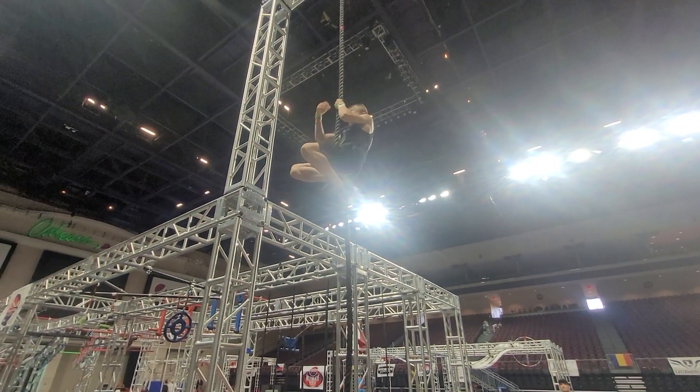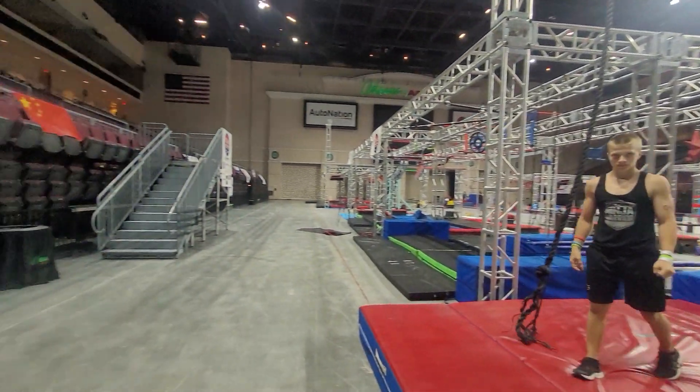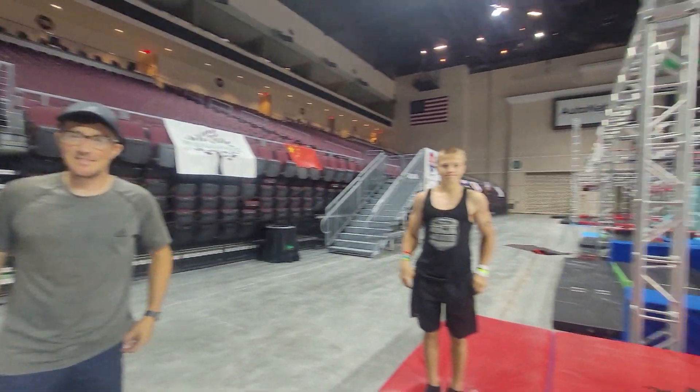For safety purposes, make sure you climb at least halfway down the rope before you drop — we don't want anybody hurting themselves. Alright, that is our UNAA Finals course. Hope you guys have fun. Thank you guys.